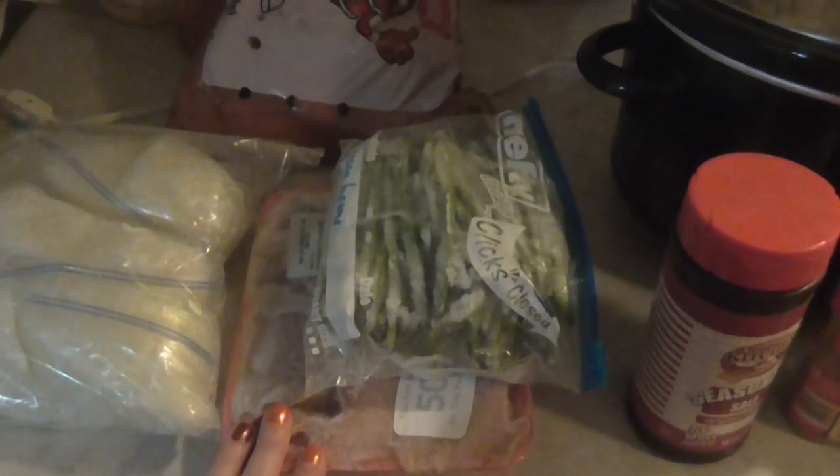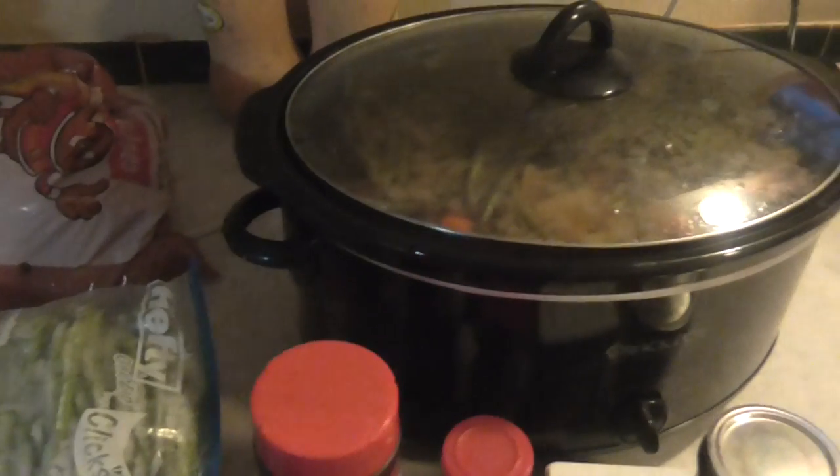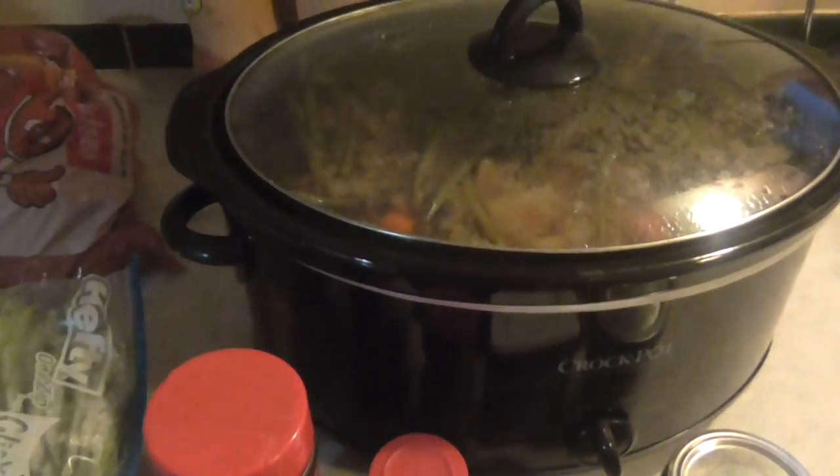What I use is I just take some meat. You can use whatever kind of meat you want — it can be pork, chicken, turkey, beef. In this case I used beef, and you can put as much beef as you want in there for your family size. I think I used a couple pounds.